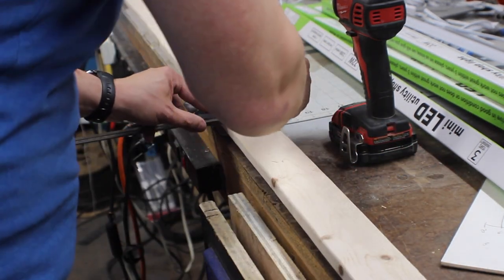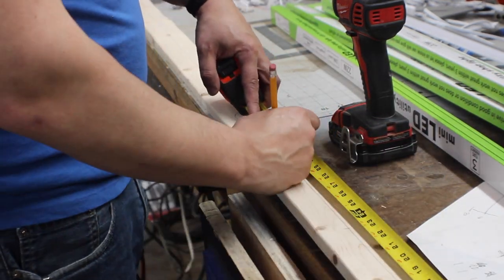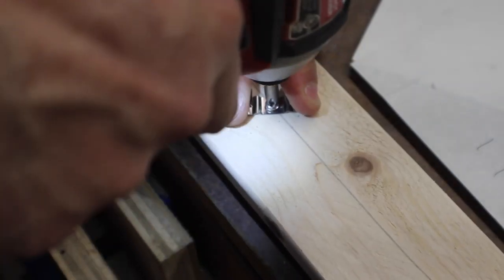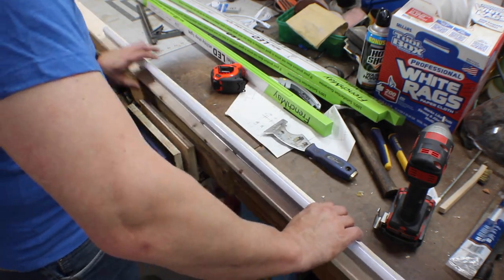I'm running my lights perpendicular to the joists in the ceiling, so I'm installing the mounting hardware on some 1x3 wood strips. I drew a center line, then spaced the clips out evenly. These take four lightweight clips per light. Just screw the clips in with one screw, then snap the lights in.